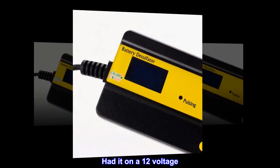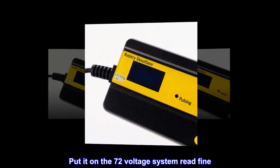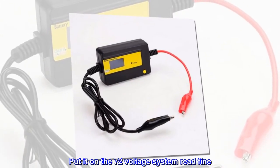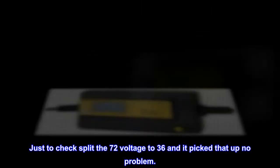Had it on a 12 volt system — read fine. Put it on the 72 volt system — read fine. Just to check, split the 72 volts to 36 and it picked that up no problem.